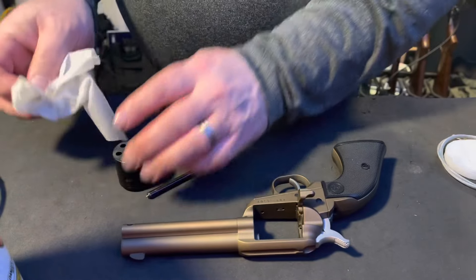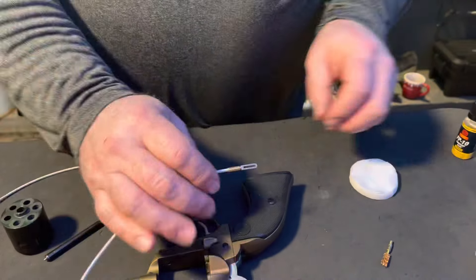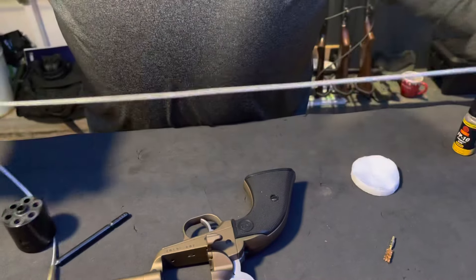The Otis 085 wipes are a CLP — a cleaner, lubricant, and protectant. With the Otis cleaning method, you use their memory flex cable.